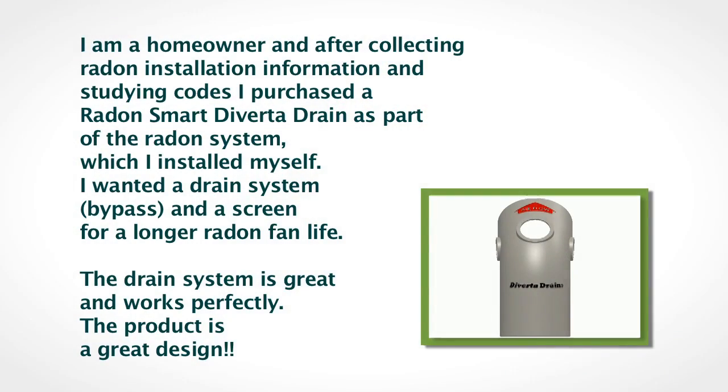Hear what James said about Divertidrain: I am a homeowner, and after collecting radon installation information and studying codes, I purchased a RadonSmart Divertidrain as part of the radon system, which I installed myself. I wanted a drain system bypass and a screen for a longer radon fan life. The drain system is great and works perfectly. The product is a great design.